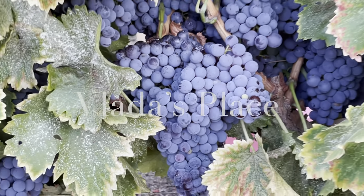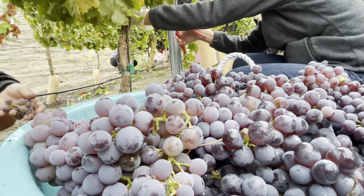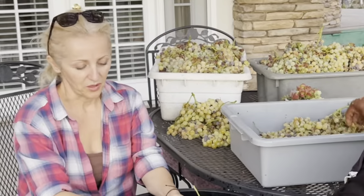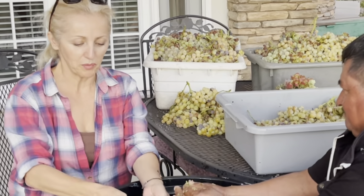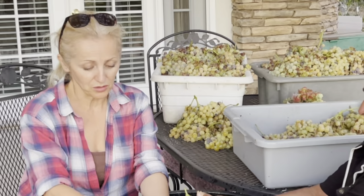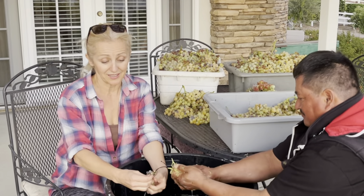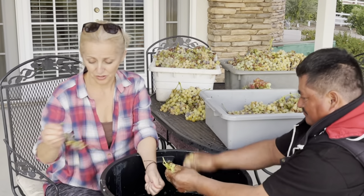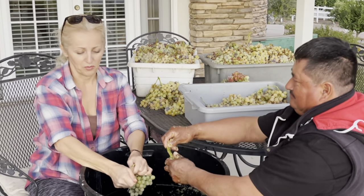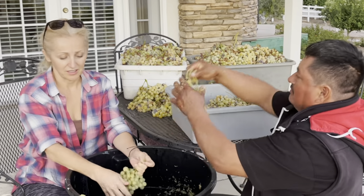Hello everyone and welcome back to Vlada's place. I just made a first batch of moonshine for this year, and since we have some extra grapes I'm gonna show you how moonshine making is done. This morning I finished cleaning all the equipment we used for distilling the grapes — there was a big mess and it took me a long time. While I was cleaning I was swearing I'm not gonna do this again, and that very same afternoon my dear friend Mr. Manzano shows up with buckets of ripe organic grapes.